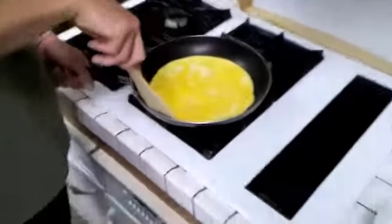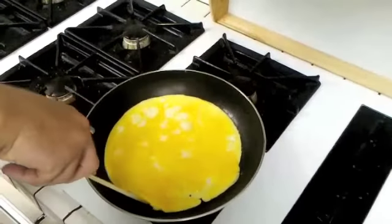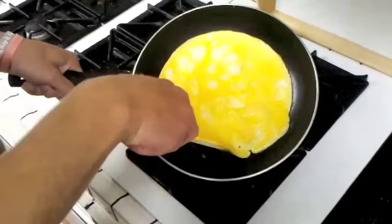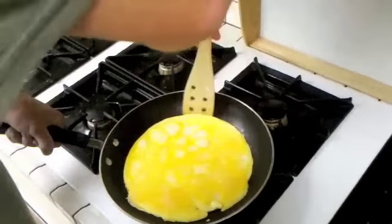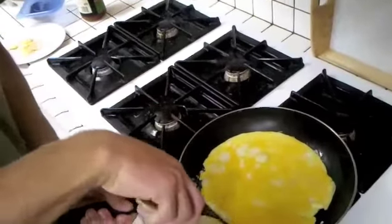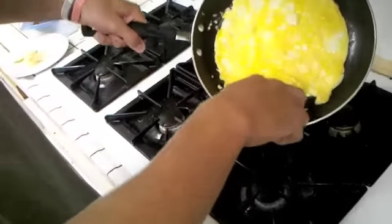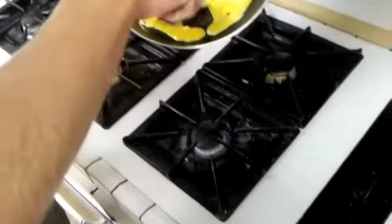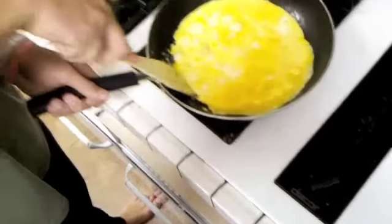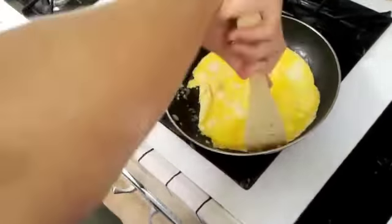Our omelette is getting pretty close to being done. However, there's a little bit of egg left on there, so we're going to slide it towards the edge right now. You can get the edge all off the sides so we can flip it easier. Now we're going to take all the excess egg that's on top of the omelette and slide it to the bottom, and we're going to let that cook. Just go around again and get it off the sides so that it's ready to be flipped.